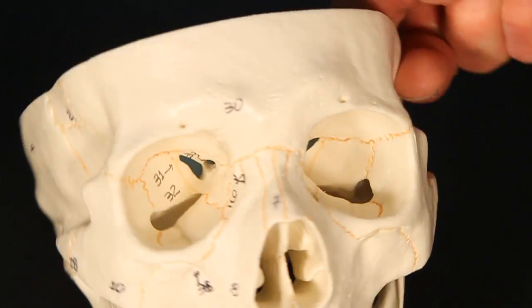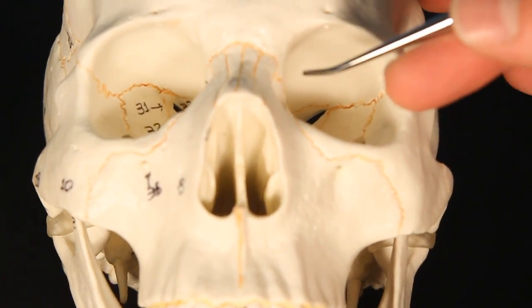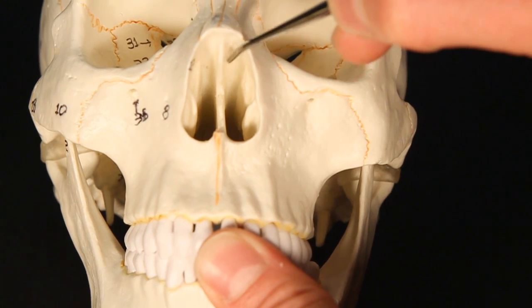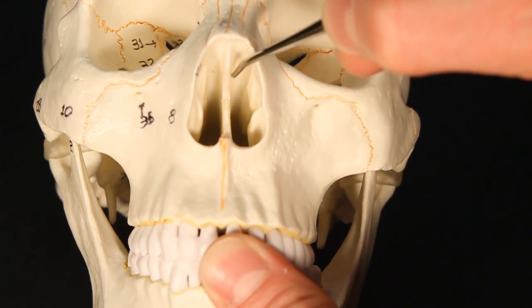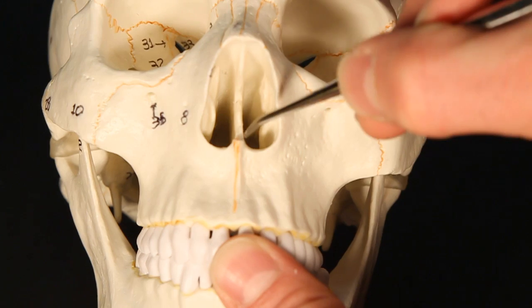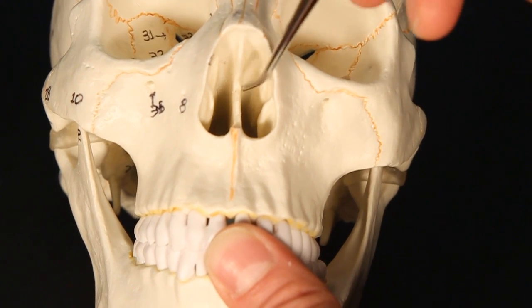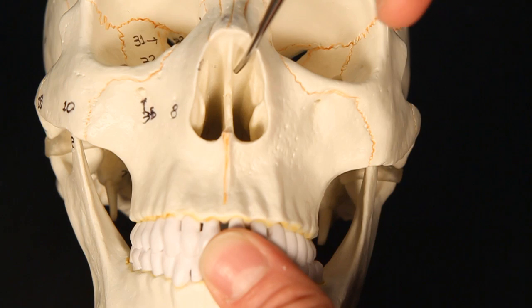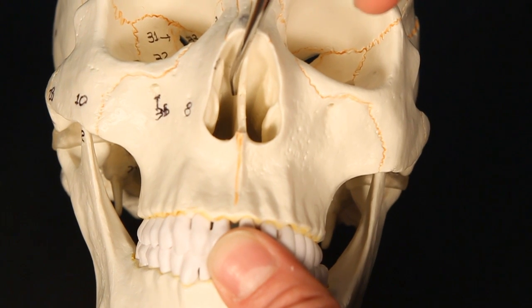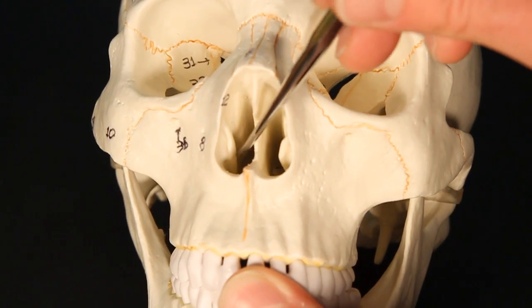If we switch orientation and look up into the nasal cavity, we can notice that you see a straight line of bone in the middle. That straight patch of bone is the nasal septum. It's actually made up of two separate bones. We're focusing on the top or upper portion. This upper portion here is the perpendicular plate of the ethmoid bone.